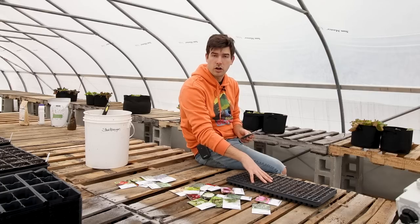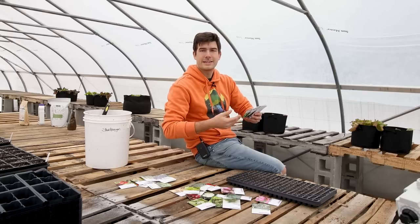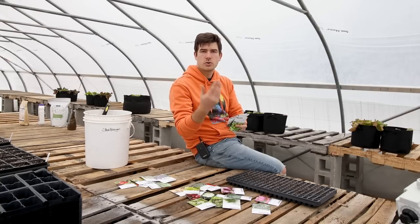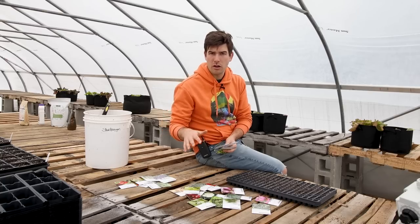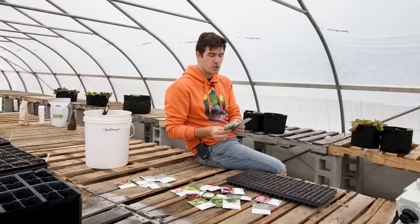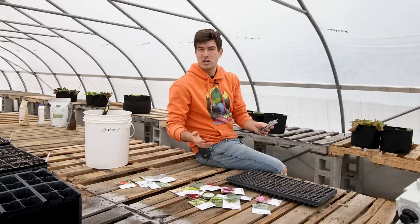We're going to start some in our greenhouse here but also some directly out in the garden. In about a week or two it's still going to be March and we're going to put things like mustard greens and spinach directly out in the garden, because they need to get established before the warm weather comes. They don't like hot weather at all — as soon as it gets above 60 degrees they go to seed. So these are varieties you can direct sow right in the garden without needing a greenhouse or grow lights.